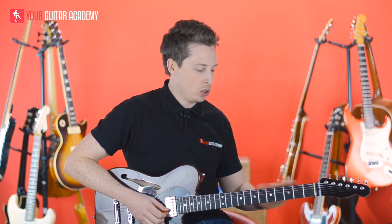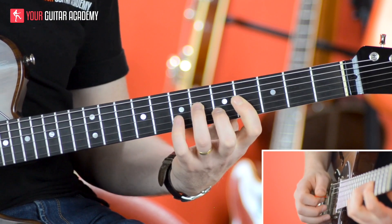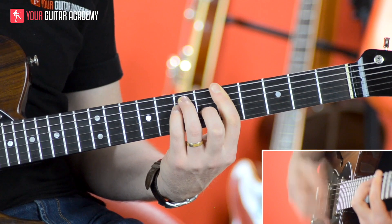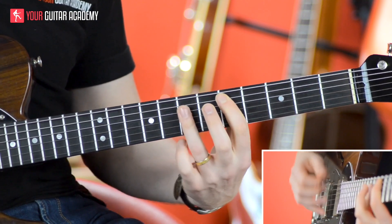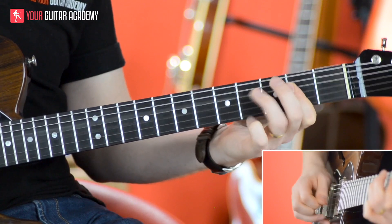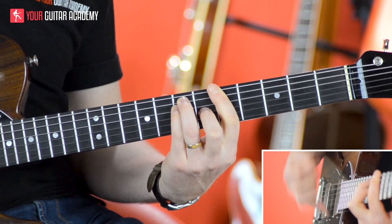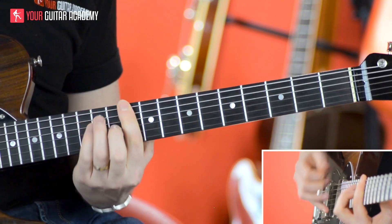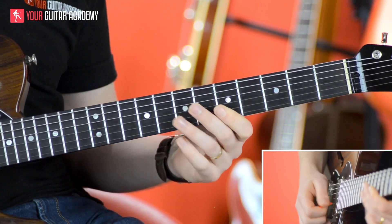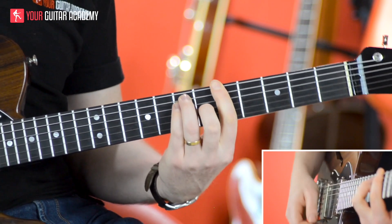So what I'm going to do is really slowly talk through that progression. It's like this: one, two, three, four — D — one, two, three — one, two, three, one, two, three — now we're down here — now D — now A — and then we do that whole thing again. I'll go through a bit quicker. Exactly the same.